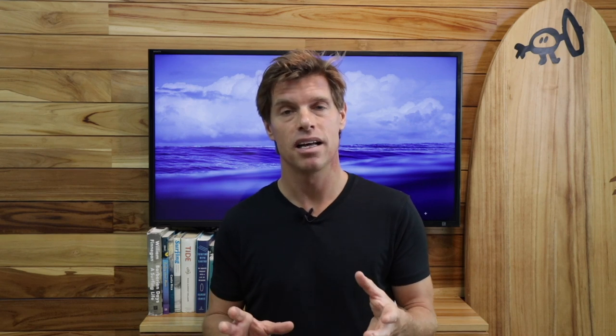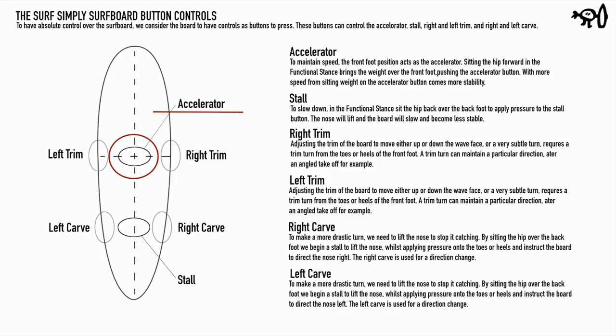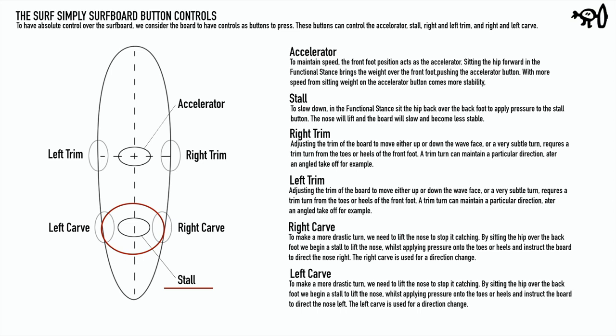The first thing to understand about how a surfboard works and turns is that when you're on top of the board, there are really a bunch of secret hidden invisible buttons all over the surface of the board. A good way to think about the front part of the board is the accelerator, and the back half of the board is like a steering wheel — and it also serves as a brake.